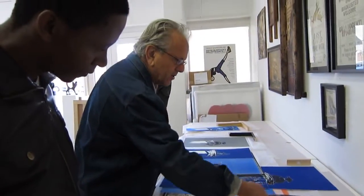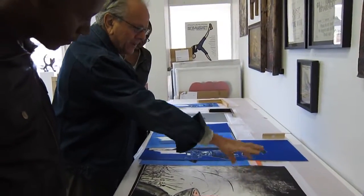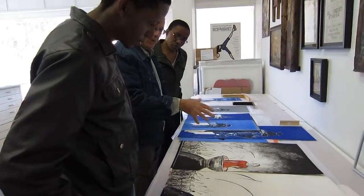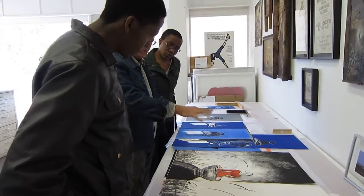It's interesting the picture got you with the brush mark. I mean, in a sense, without realising, you've got something quite figurative up there. Yes. Were you concentrating on that? No, it was just accidental.